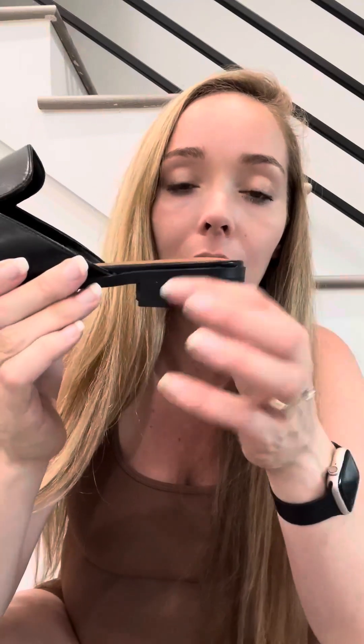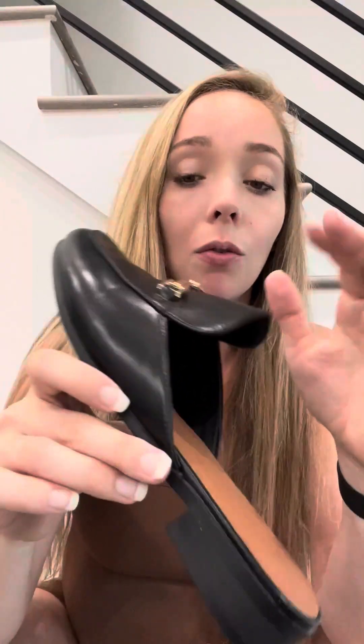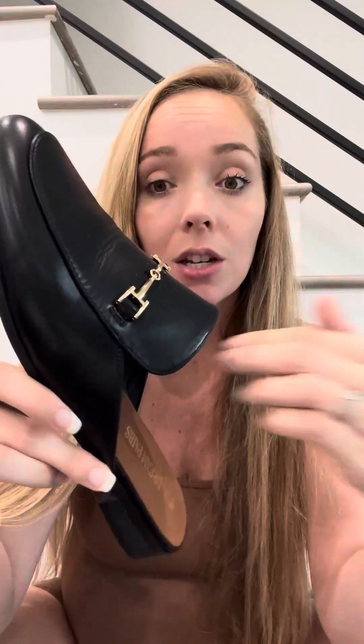They have a little heel right here and they're very classy looking. They did come wrapped with full packaging, so they're not going to arrive scraped or anything like that. You do have a little bit of grip on the bottom — that tread — and it is a small little heel, which I like.